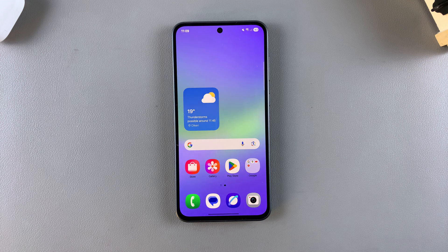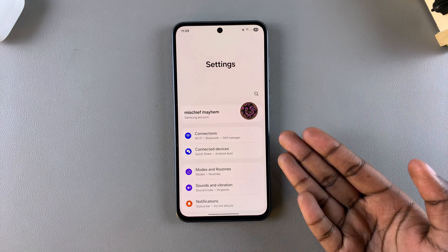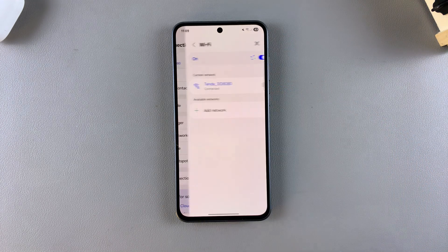The first step when it comes to turning Wi-Fi off or on is to simply open the Settings app. Under Settings, tap on Connections, and then from there select the Wi-Fi option.